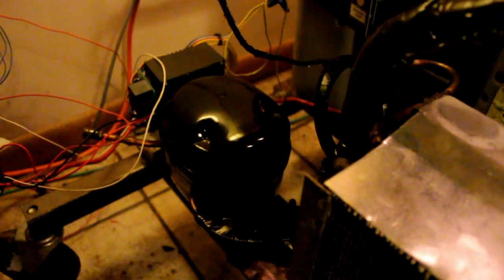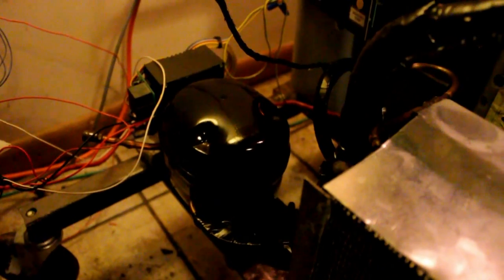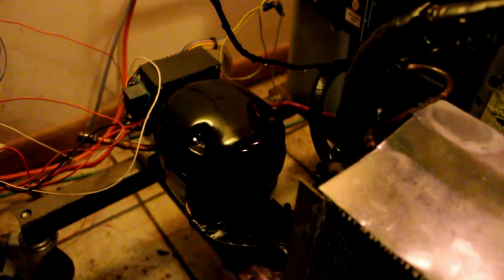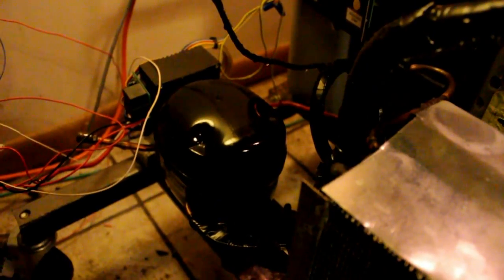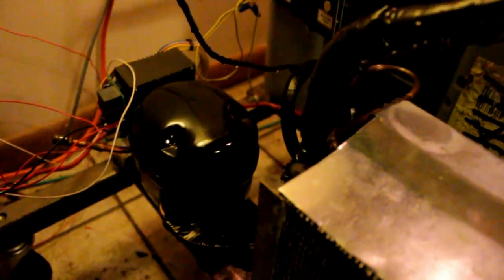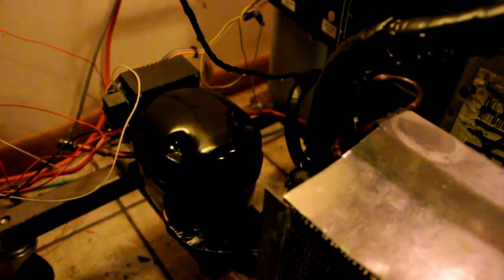But it uses R134A refrigerant. It uses about 100 watts when it's running and freezing the ice, and of course the power usage goes down when all the ice is frozen. But yeah, that's pretty much all there is to it, and that's just what I've been working on for the past few months.